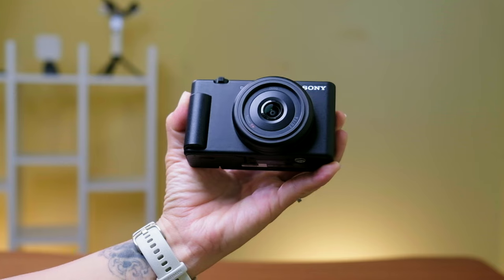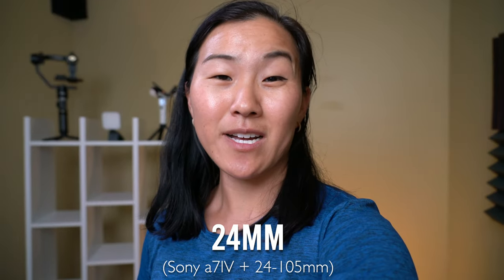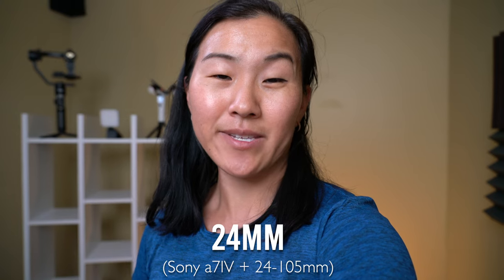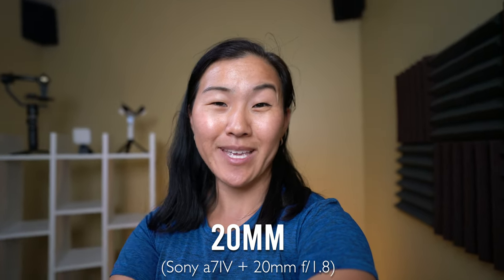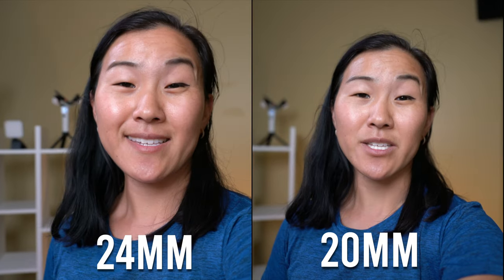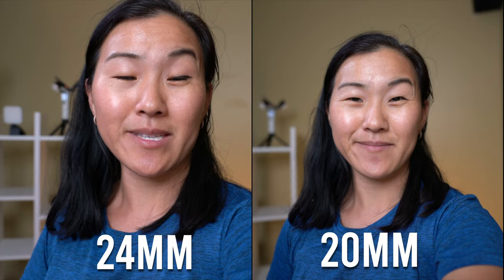Part of the reason why this camera is so small is that it has a prime lens, or a fixed lens, of 20mm f2.0. This is a pretty big departure from the original Sony ZV-1, which has a built-in 24-70mm zoom lens. One of the complaints about that camera is that 24mm isn't wide enough for vlogging. In my opinion, the 20mm focal length is ideal for holding the camera out at a reasonable distance and capturing your full face in the frame without using a really long tripod or a selfie stick.